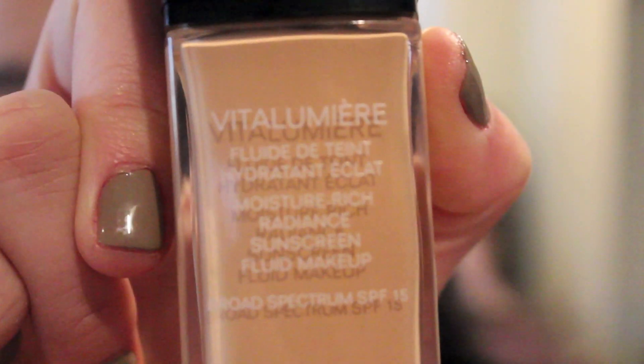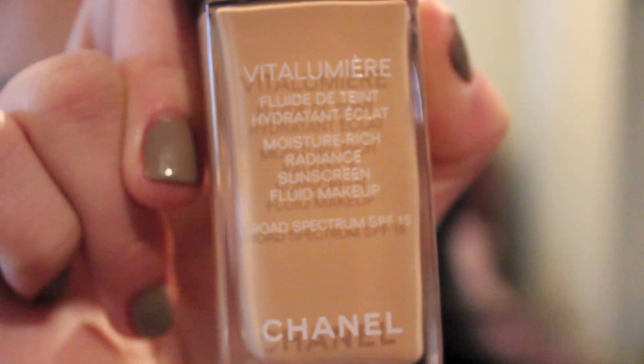Today's video is going to be on the Chanel Vita Lumiere foundation. This is the Fluid Detent Hydron Eclé, in French, or the Moisture Rich Radiant Sunscreen Fluid Makeup from Chanel.